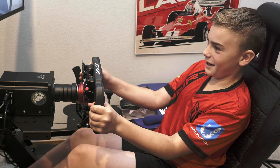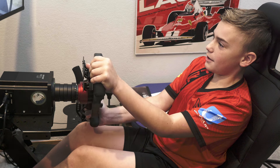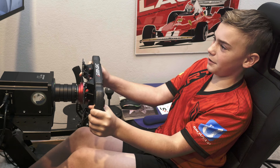Oh boy. Those shift indicator lights are really helpful — I can see them in my peripheral vision so I know when to shift. It flashes blue whenever it's time to shift. That's really nice, I like that feature.